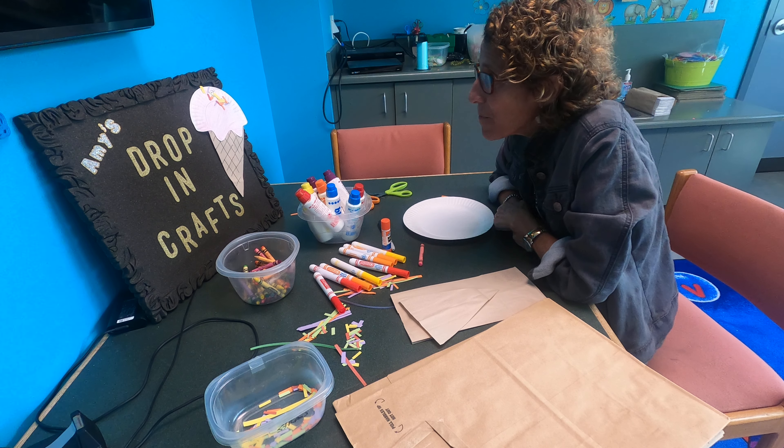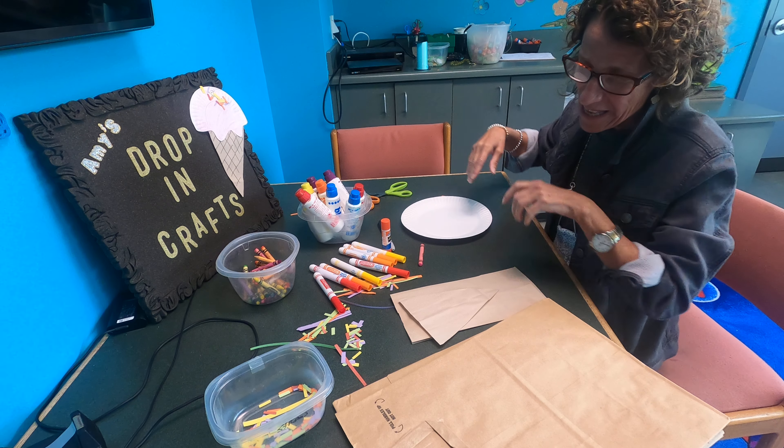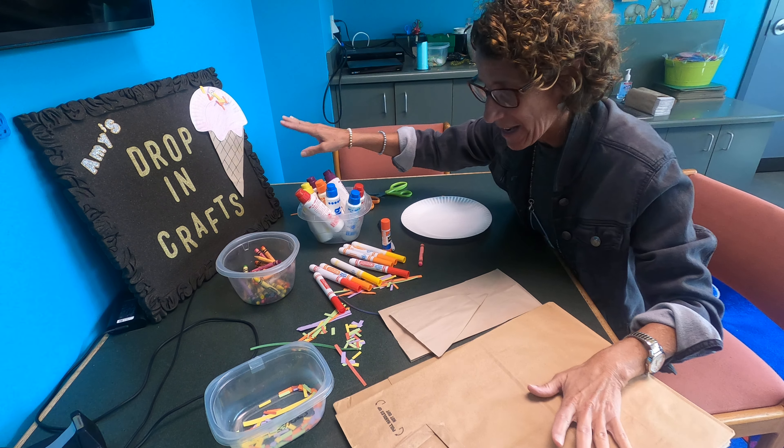Hey everyone! Today we are making an ice cream cone. Since the summer is coming to an end, although I eat ice cream all year, this is how we are making it.